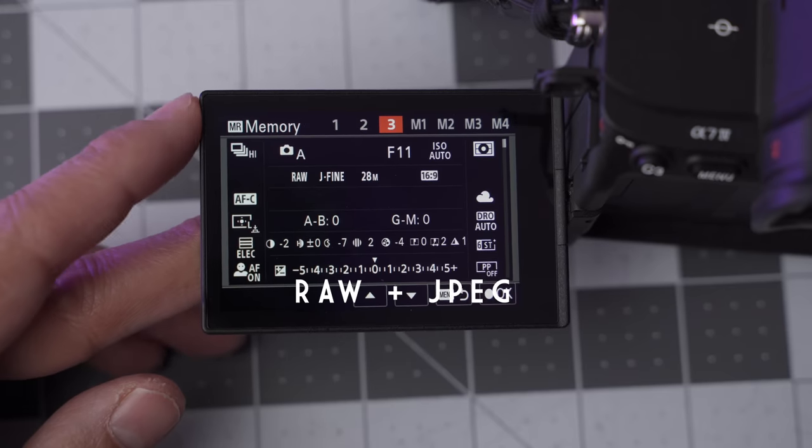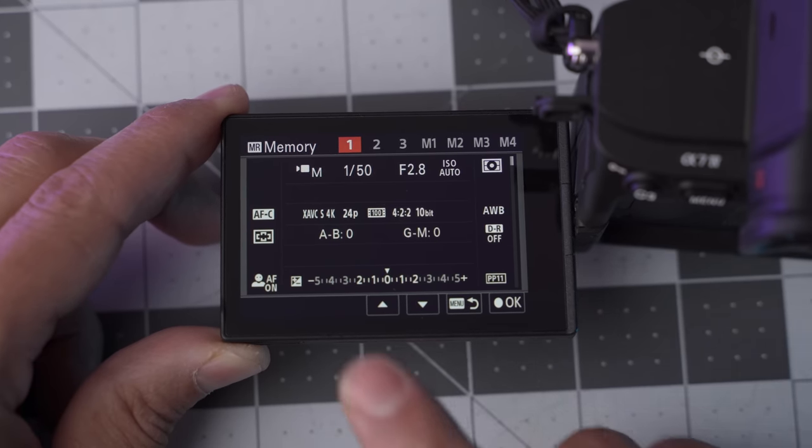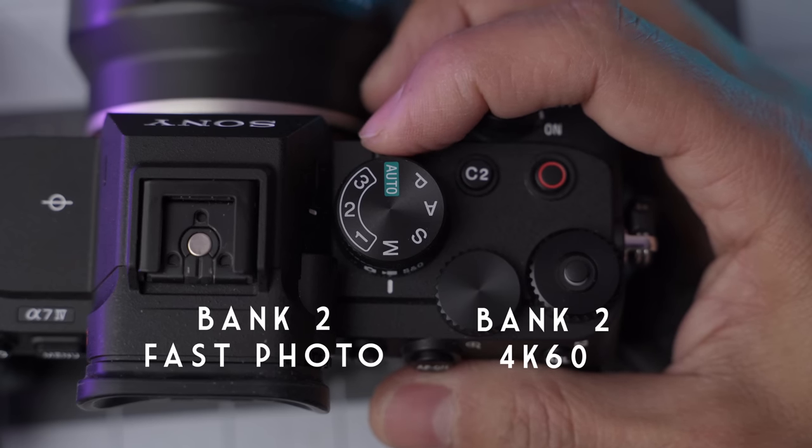My third bank for photos is what I call emergency street photography — it's a little different from the first. Bank one shoots RAW in aperture priority and is less concerned about action. Bank three I set to f11, high ISO, which gives a lot of depth of field, and I'm shooting JPEG in black and white. For video, bank one is quick emergency video in S-Cinetone — no S-Log, no grading. Bank two for video is paired with birding: shooting 4K 60fps in crop mode for a closer reach, probably in slow motion with the right autofocus setting, and recording in S-Log for color grading.